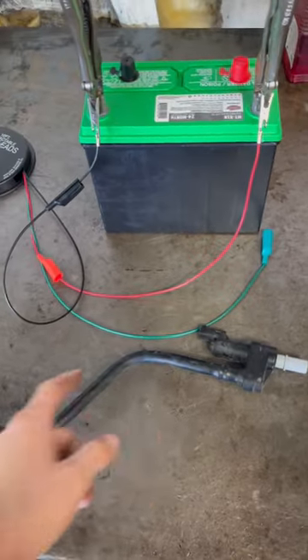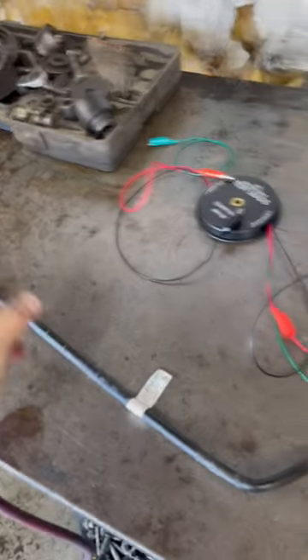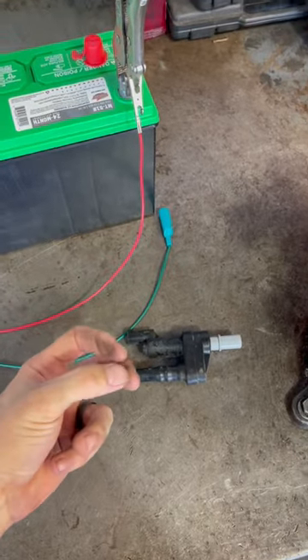This valve normally stays open — you can blow air straight through it from one end to the other. When you apply power to it, it's supposed to close the valve.